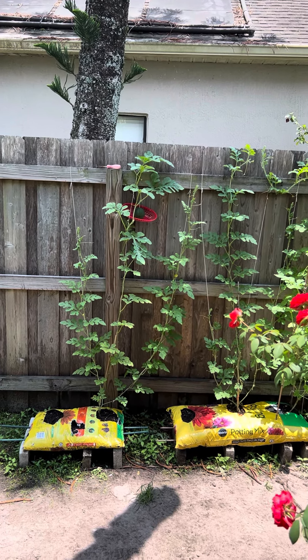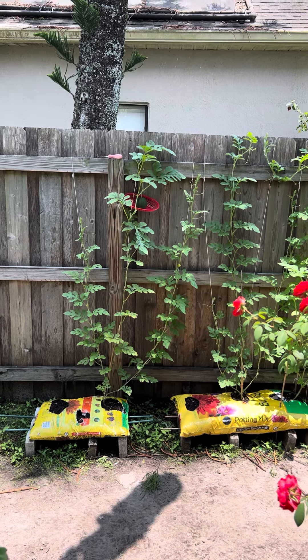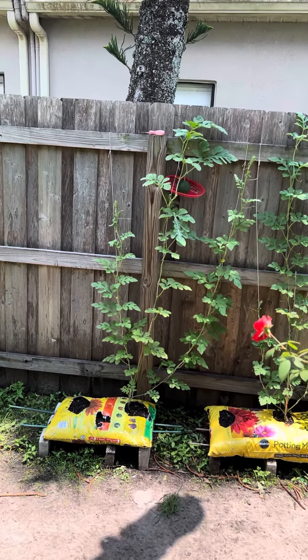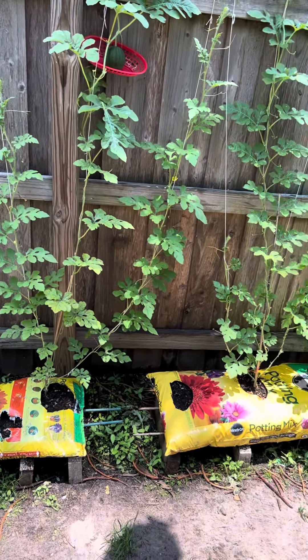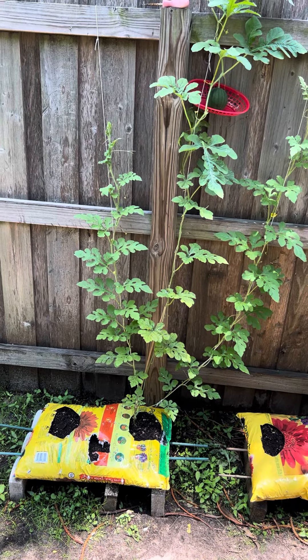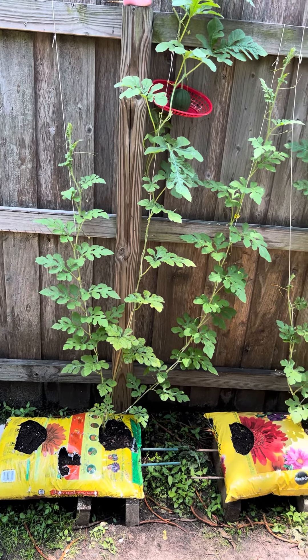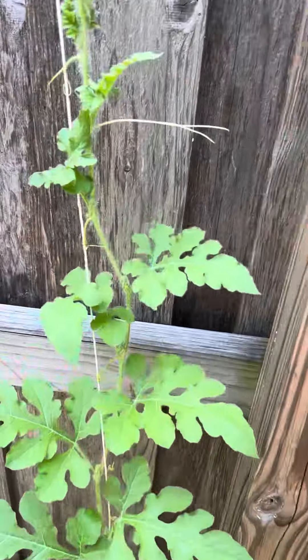Welcome back to Samwani's Garden! Please hit the like and subscribe. I'm giving you guys a little update — like I said in the previous videos, I did this experiment with the Miracle-Gro bags, punched holes in the bottom, made sure there were enough holes so the water could go through and enough airflow goes through. They've been doing great so far; all of them have watermelons on them.